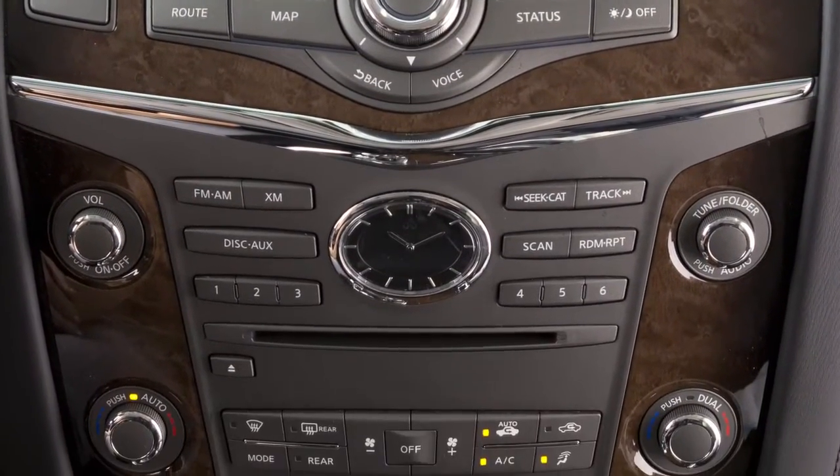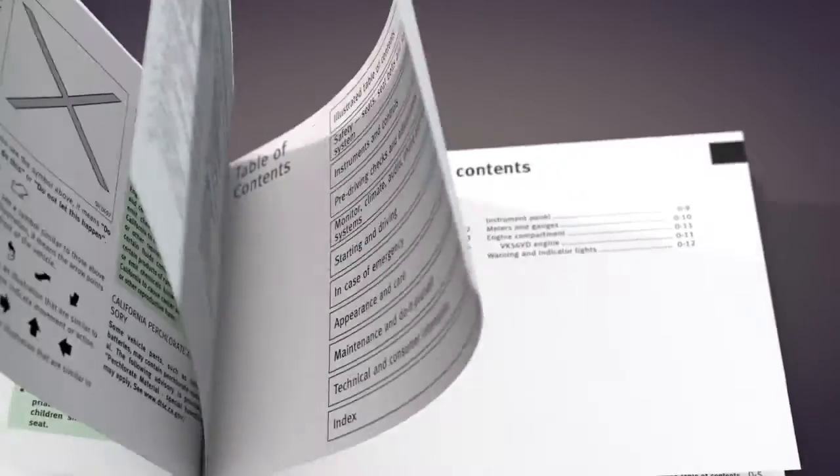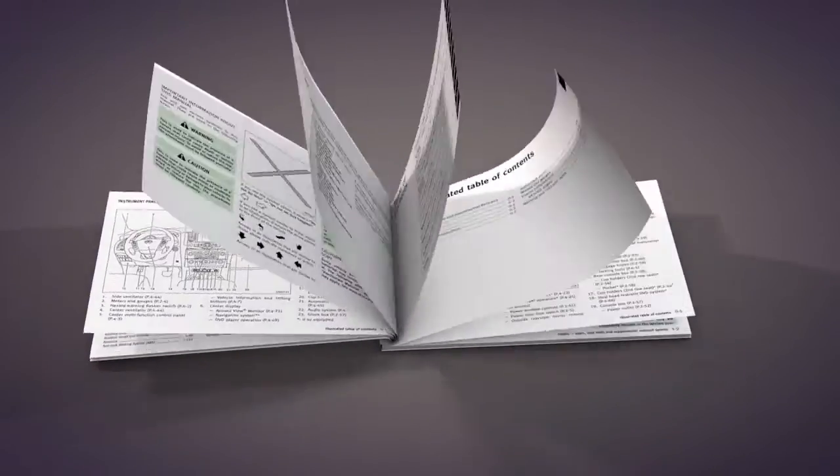This is one of the available climate control panels for your vehicle. If your vehicle is equipped with a different climate control system, see your owner's manual for additional information.